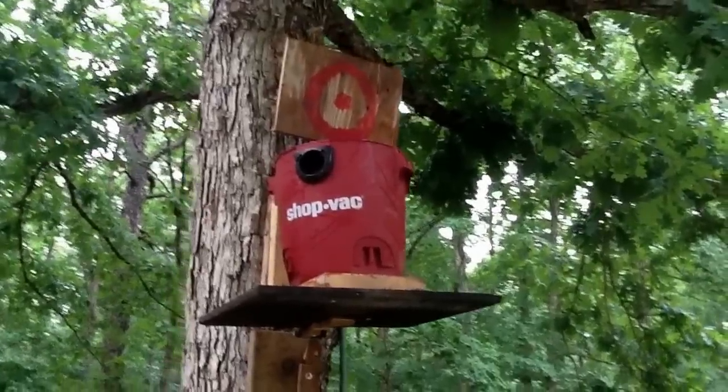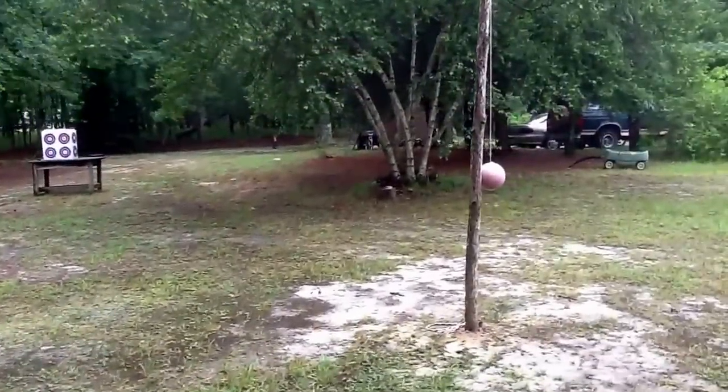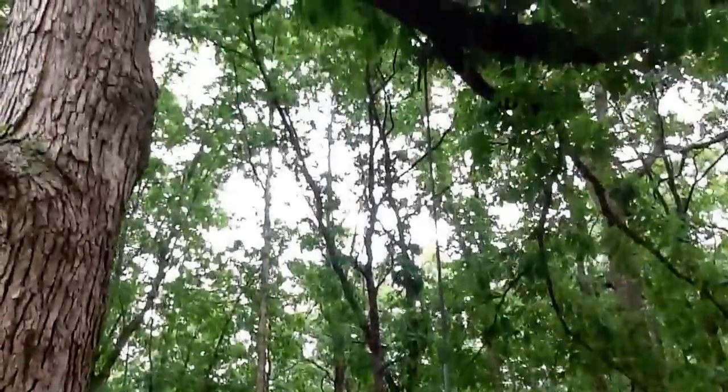We made a lot of the games for the birthday party. This is one of them. You can see we also did archery. We made a tether ball here. We made a tire swing for the kids.